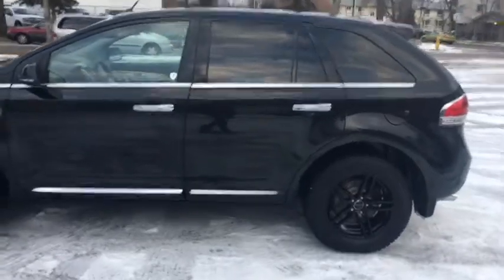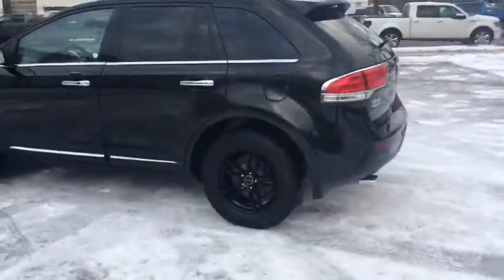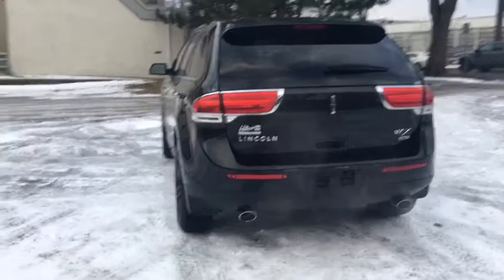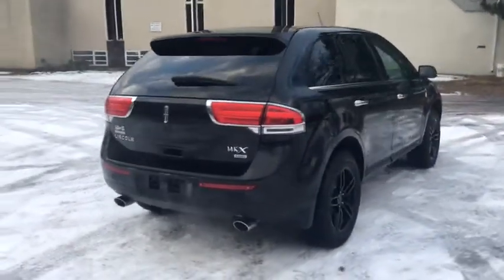There's also privacy glass installed as well as aftermarket rims. Moving on to the back, we have a power liftgate, reverse camera, reverse sensors, and dual tip exhaust.